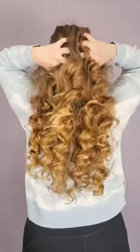I wrap my curlers like this all the time and always wake up to amazing curls after a good night's sleep. I hope this tutorial helps you get the curls of your dreams while you sleep. Thanks for watching. Bye!